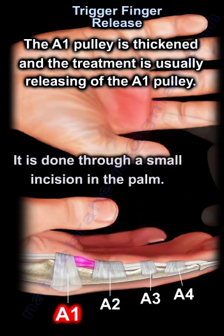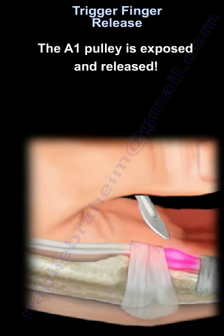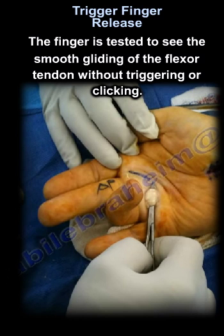It is done through a small incision in the palm. The A1 pulley is exposed and released. The finger is then tested to confirm smooth gliding of the flexor tendon without triggering or clicking.